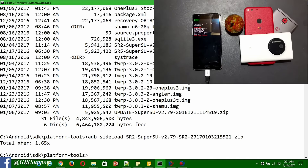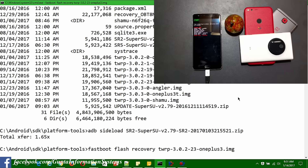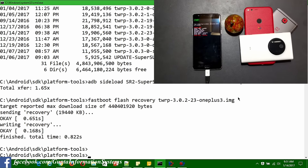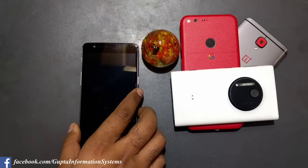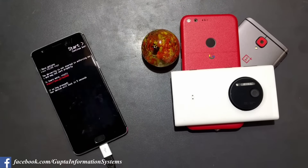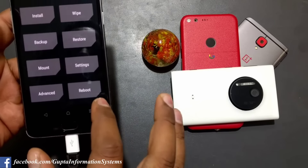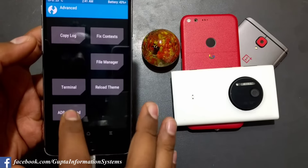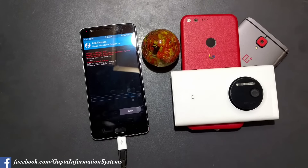On the computer screen, I'm flashing the new TWRP version for OnePlus 3 - 3.0.2-23. It has finished installing. I'll reboot again. I'm just trying things out - I don't know whether this will work. Going back into recovery, clicking Cancel, starting ADB Sideload via Advanced. Let's see whether flashing SuperSU SR2 2.79 works this time.